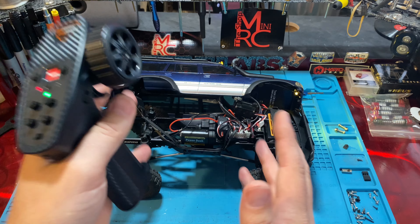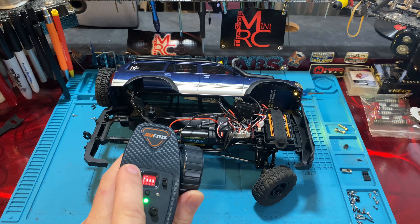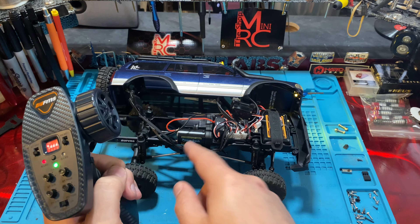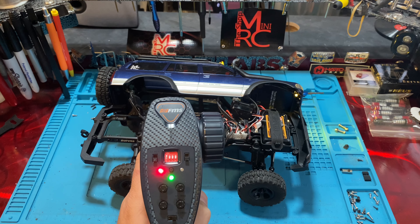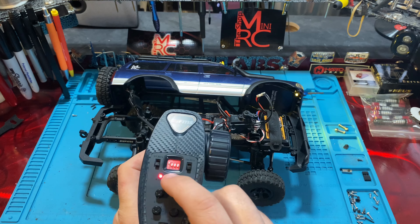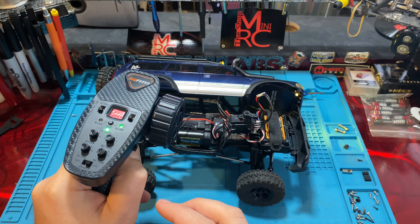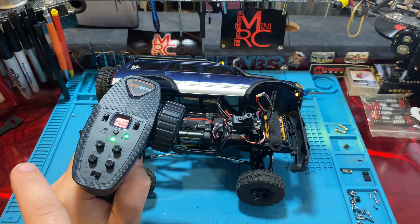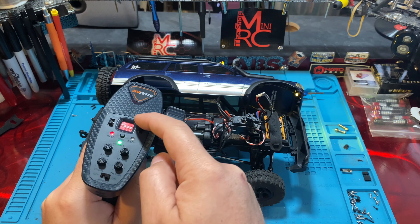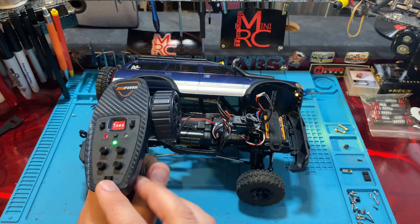Next, reverses are simple — they just reverse the channel. For throttle, switching it means forward becomes reverse and reverse becomes forward. That's also useful if your motor wires get switched. However, it looks like you cannot reverse channel three or channel four — so those are stuck the way they are. If you need to reverse channel three or four, you may be out of luck here.